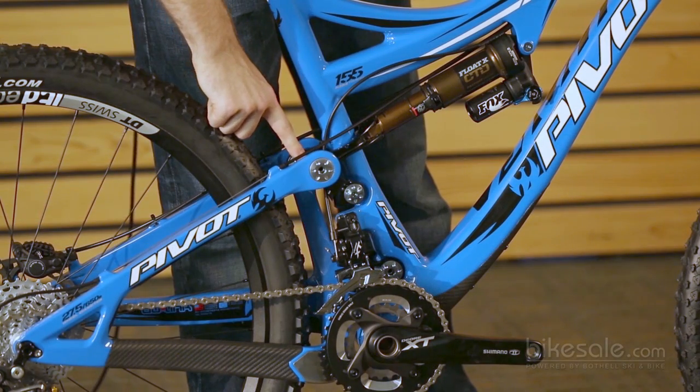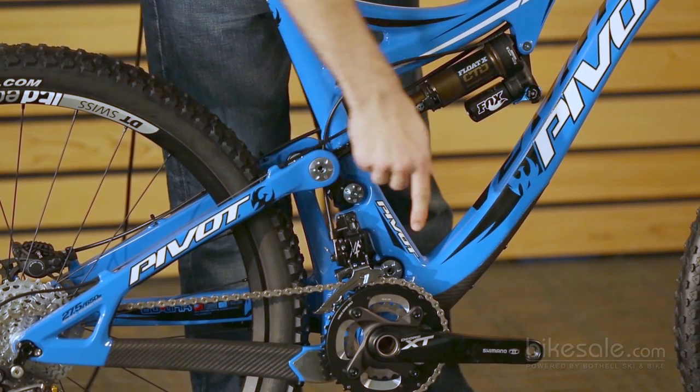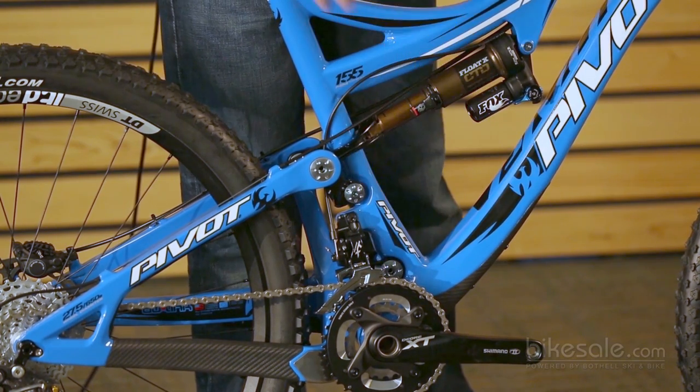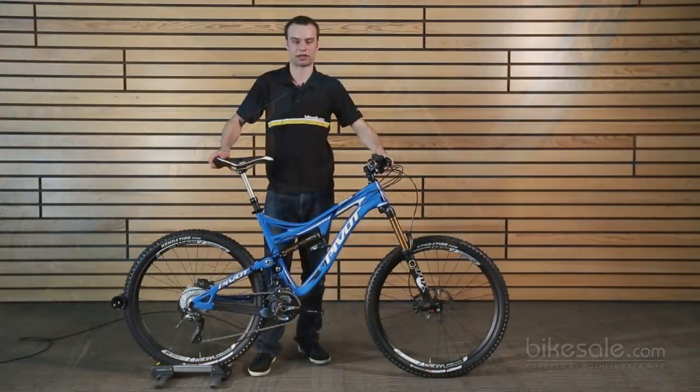The whole clevis arrangement here actually really stiffens up the rear end as well. That lower pivot there is as short as it can possibly be, so there's really no deflection down there at all. It's an incredibly stiff chassis overall when you put everything all together.